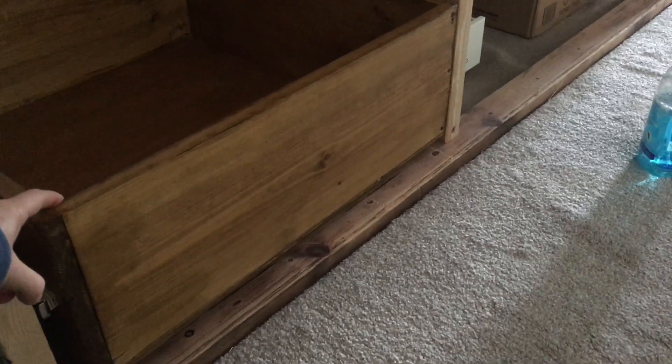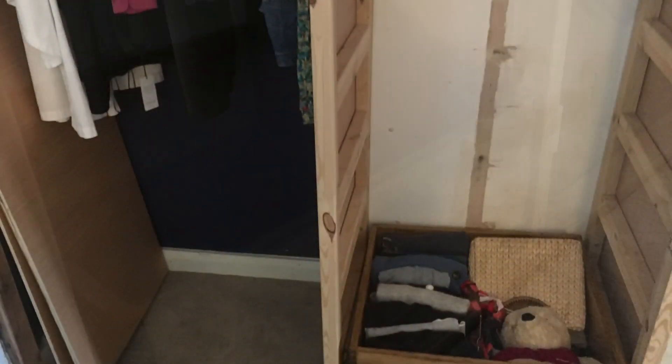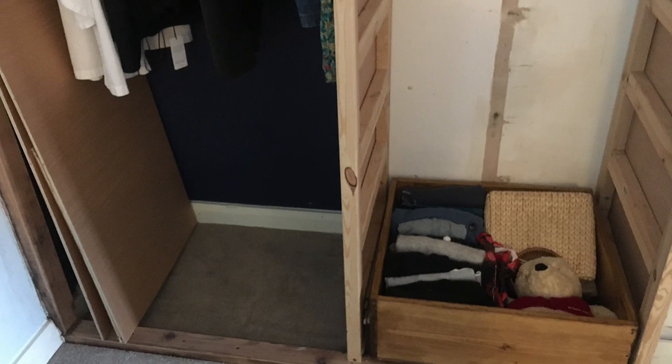Now it does look a bit of a mess at the front of the drawer, you can see that, but I'm actually going to put proper drawer fronts on the drawers once they're all done. But there we go. After a bit of work, I managed to move all my jumpers out of the bottom — they've been in boxes at the bottom of the wardrobe — and I've got a drawer full of jumpers now.